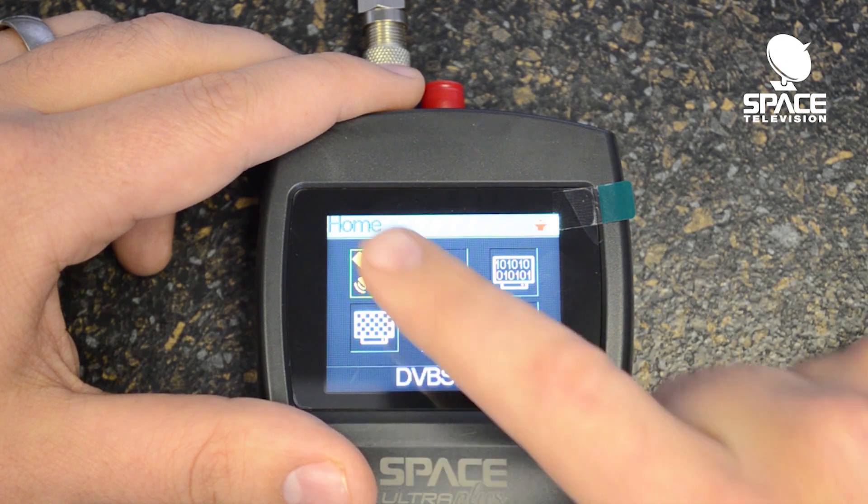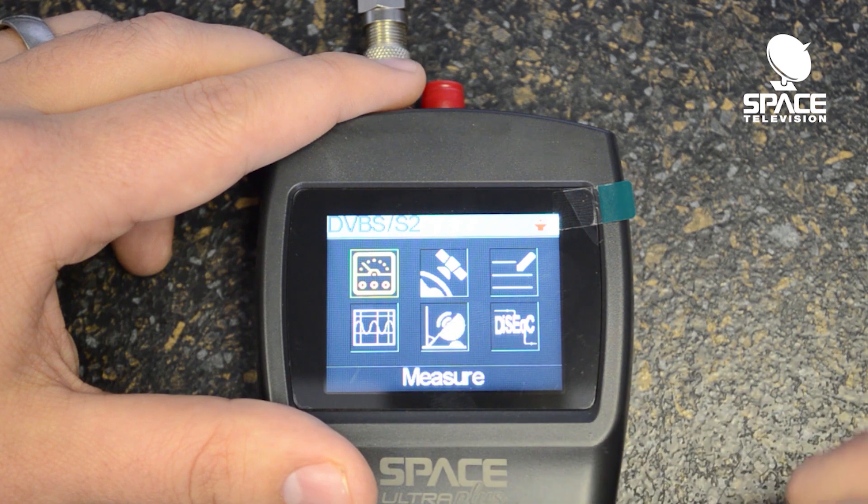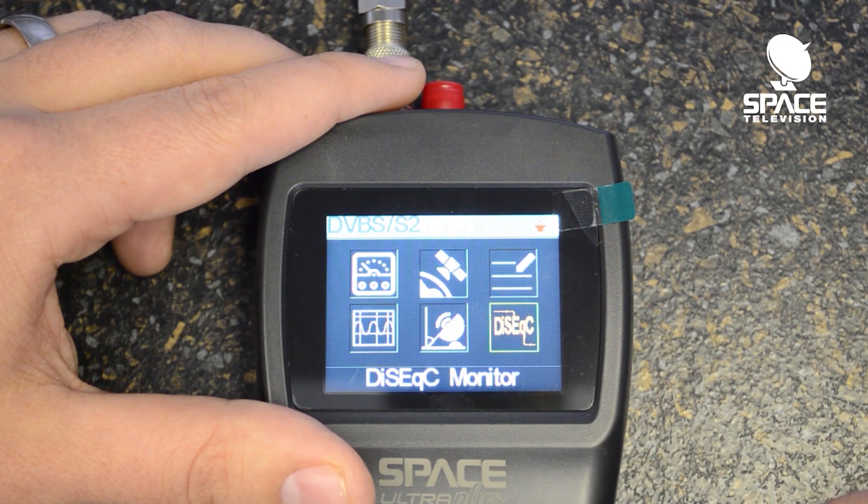Simply press the OK button to go into satellite. We find various functions: we have the measure function, the LNB setting mode, the edit satellite feature, the spectrum chart, the angle calculation, as well as a DiSEqC monitor.